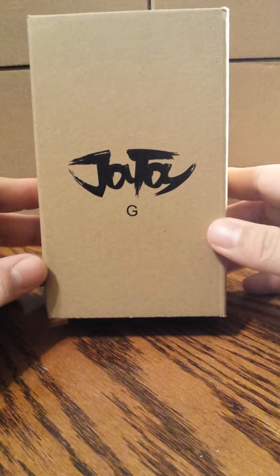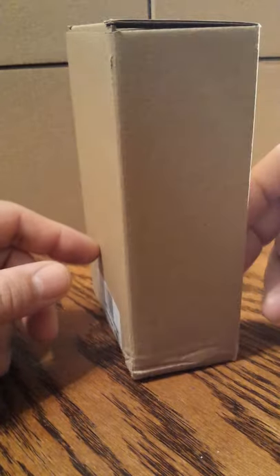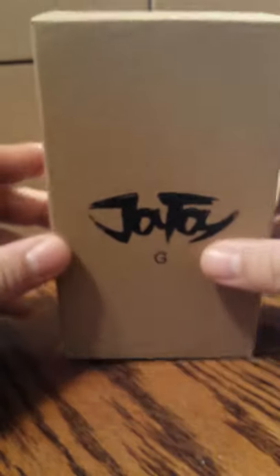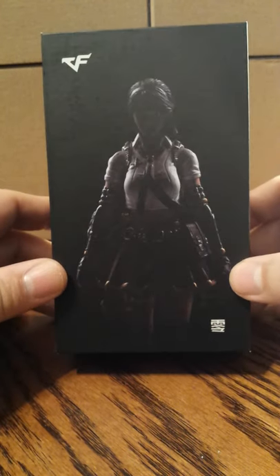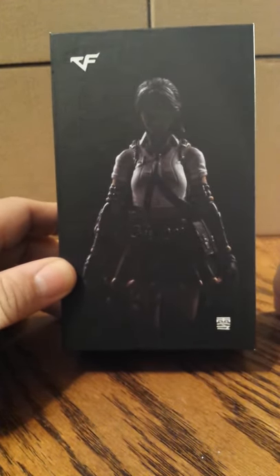She comes in this box. The front of the box has Joy Toys and the letter G. The side is a plain brown box at the back. Inside the brown box, ironically, there's another box. The front of the box shows the figure and the Crossfire logo. The top, bottom, and side of the box have product information and a UPC.